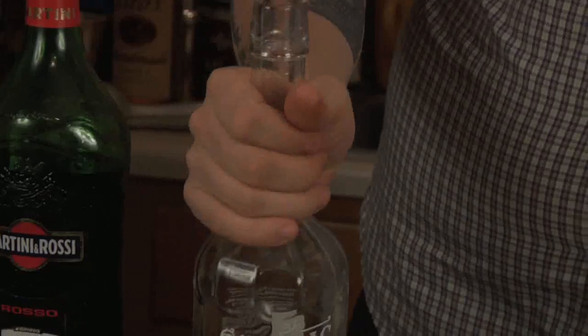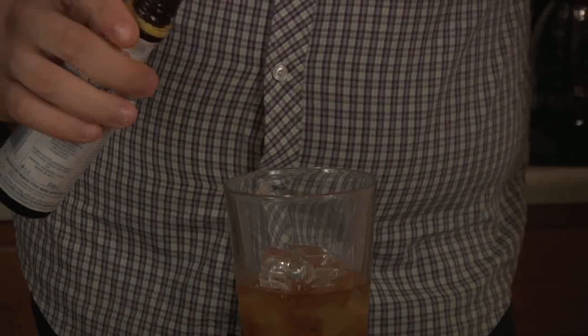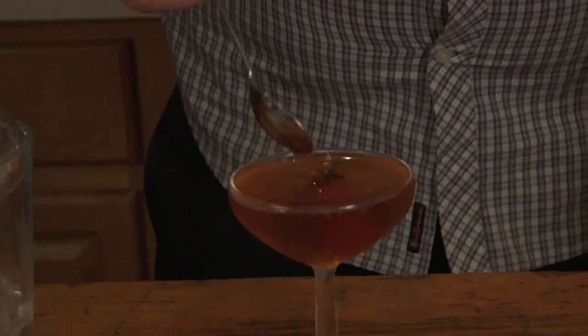The 12-second Manhattan. Take two ounces of rye, one ounce of sweet vermouth, and two dashes of Angostura bitters. Stir over ice, strain into a chilled cocktail glass, and garnish with a cherry.